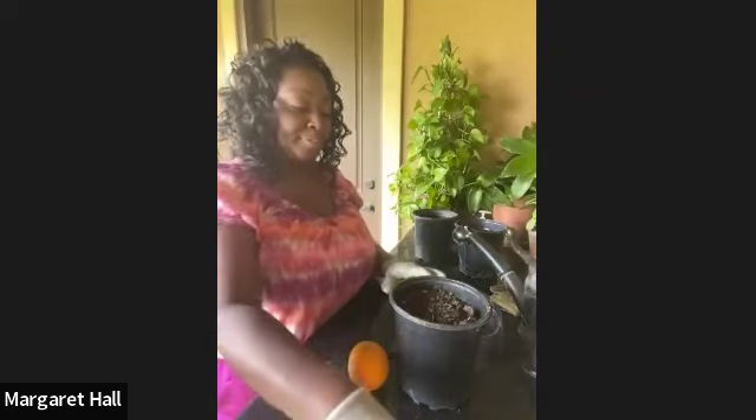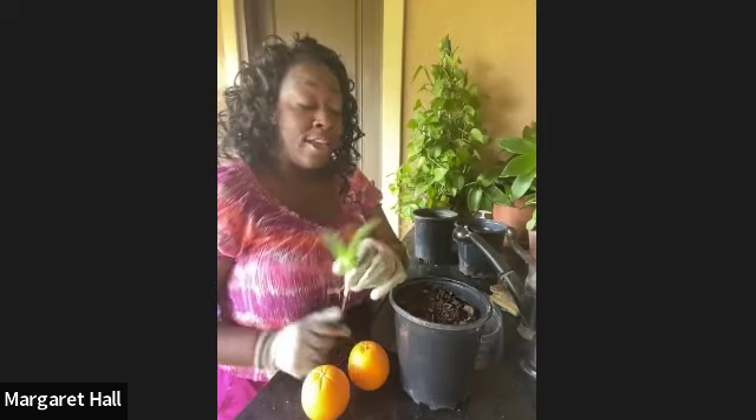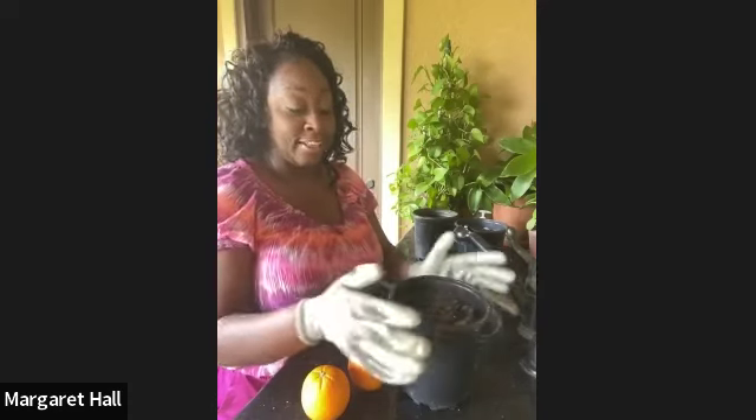You'll also need an aloe vera stem or leaf because we're going to use the gel to help stimulate root growth. Both Mia and I have aloe vera plants. Instead of cutting off a big long leaf we only need a little bit. You can also use cinnamon, or buy over-the-counter root stimulators, but we like to save money so we prefer to use things we already have around the house.